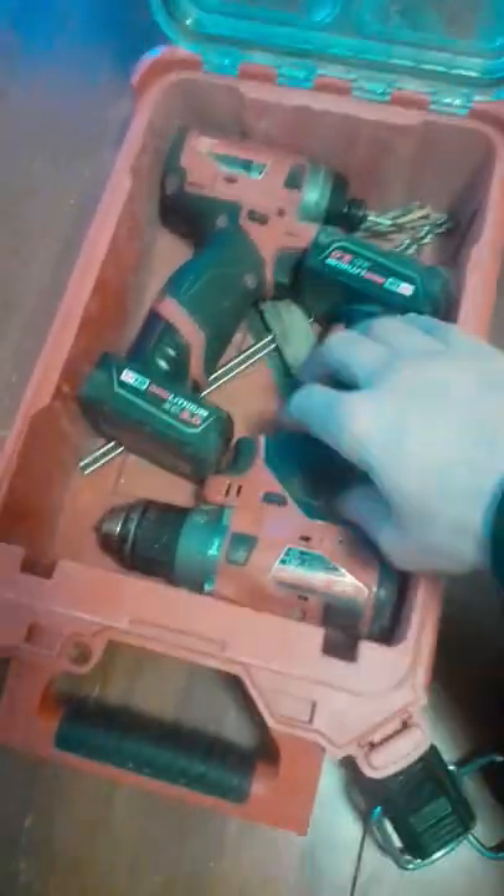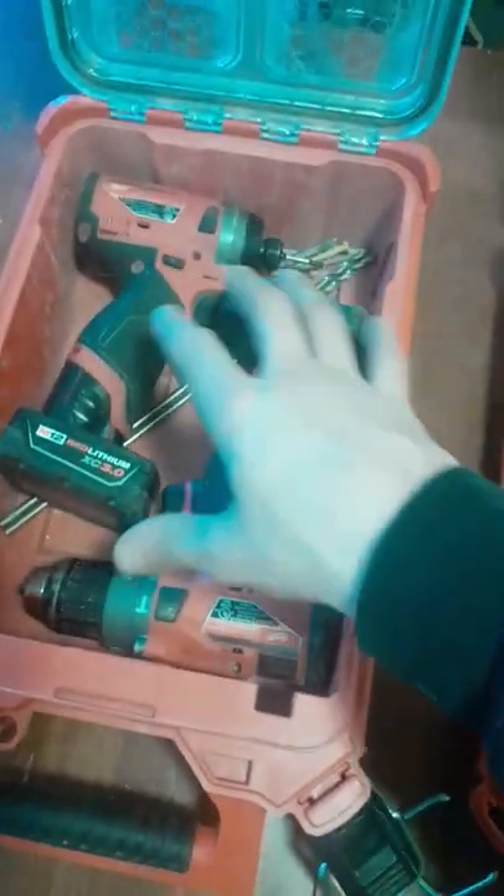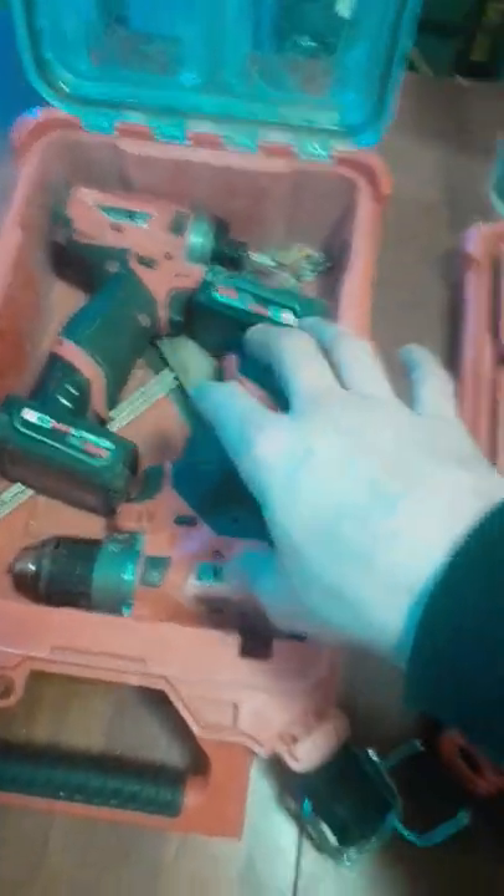Today we're going to see what fits in the compact pack-out organizers. I like this a lot — a lot of people might not — but it doesn't fit a charger. These are your everyday grab-and-go for simple tasks.